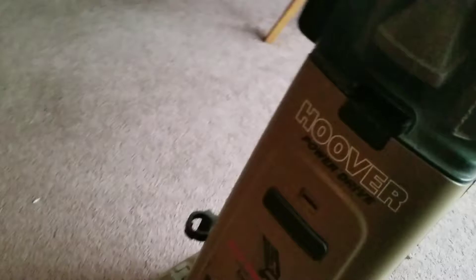Hey guys, I figured I'd just give you a quick run video of my Hoover Power Drive. This is going to be a real quick one because I've got a couple of other machines I want to run and show you. It's going to be a quick couple of passes with this machine.